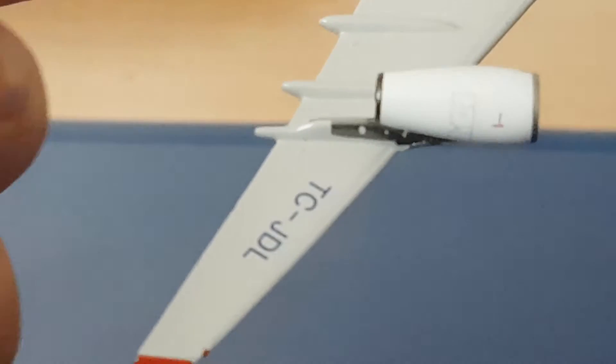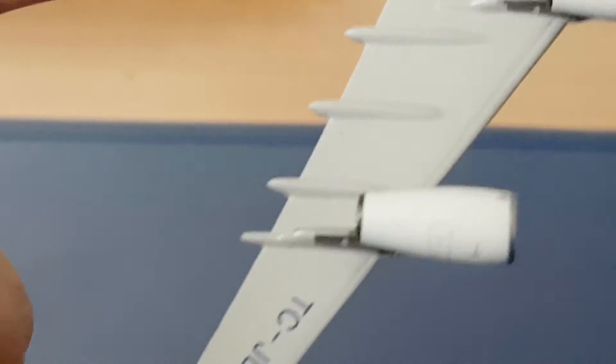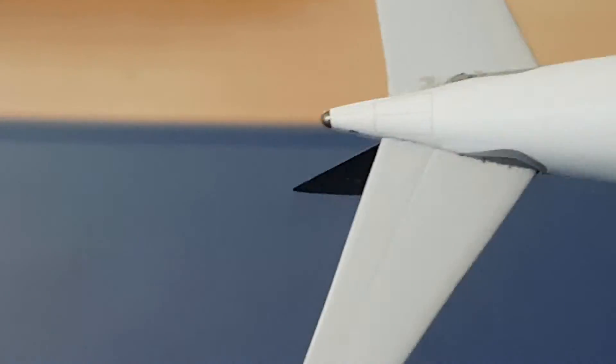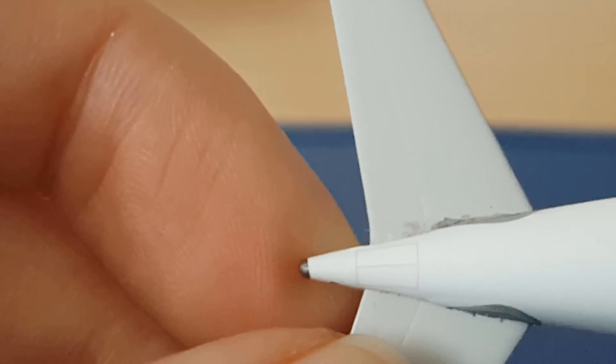I'm trying to keep my fingers out of frame. You can see the engines here and also the registration. It's just some dust here and there, but otherwise it looks amazing — it really looks amazing. There might be a slight mark here — can you see it? I'm not too sure what it is, so feel free to write it in the comments.